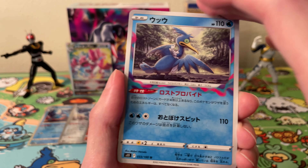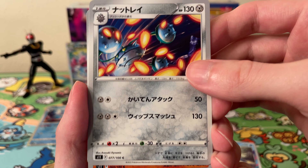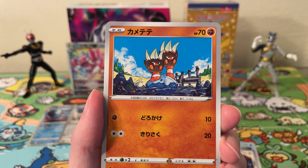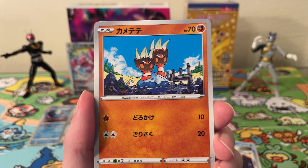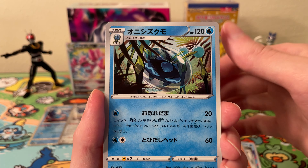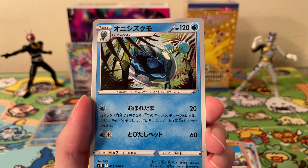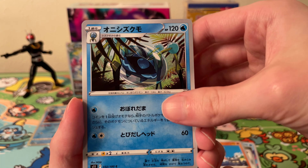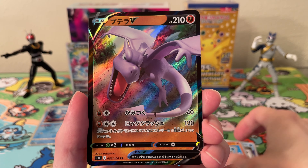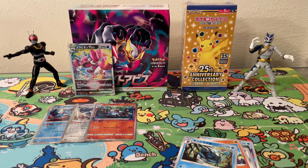Okay, next pack. We have a Cramorant, a Ferrothorn. What is this one called? A Binacle, a Barbaracle or whatever. We have an Ariados — Spinarak was the small one, kind of cool artwork on this one. And we have a V — we have a Aerodactyl V.